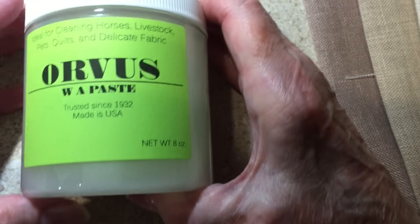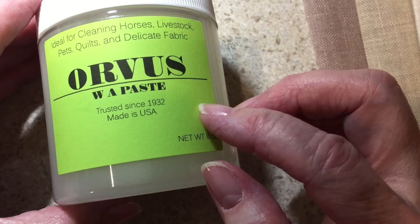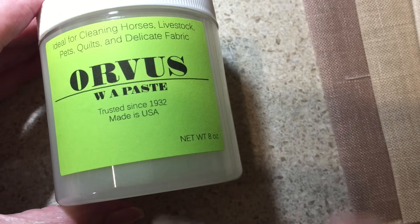That brings me to the Orvis soap I showed you last week. I had it all divided up into little containers but had not put labels on it yet. In getting the information, I basically took the information from the original label and created labels to print. It gave me a chance to review the properties of this soap and why I like it so much. First of all, I often wondered why they called it WA Paste — that stands for water activated. The company has been in business since 1932 and it's all made in the USA.